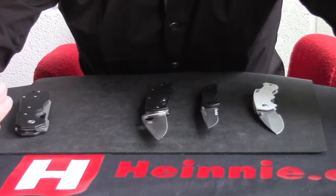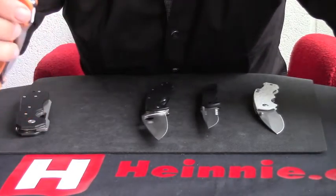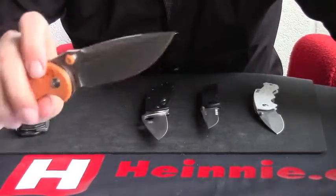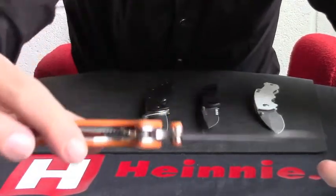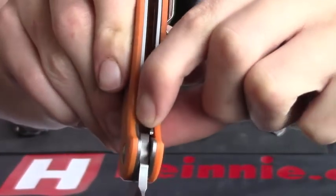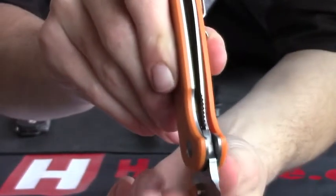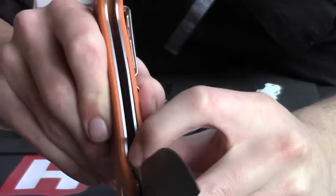In terms of problems with liner lock knives — on occasions you may find that the knife doesn't lock properly. This is a potential issue with any locking joint, not just liner locks. So whenever you buy a knife, do make sure you check that the locking mechanism goes out all the way and does stop the blade. Any problems, send the knife straight back to where you got it from and they should be able to send you a replacement, or get in contact with the manufacturer and they will be able to talk you through it.